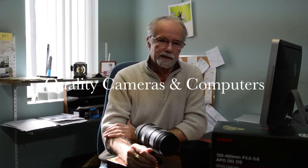John Morrison here at Quality Cameras and Computers. Just wanted to let you know that there was a special on this month for Sigma lenses, and I grabbed a few to bring in.